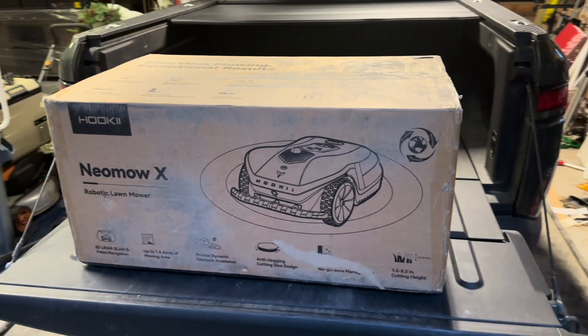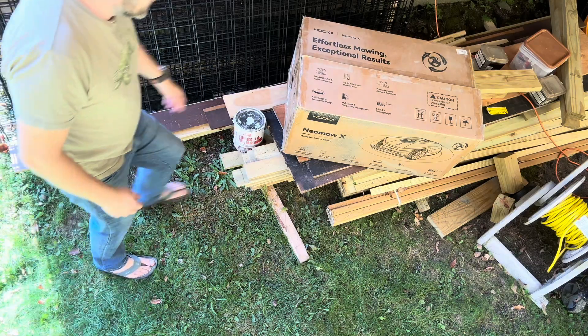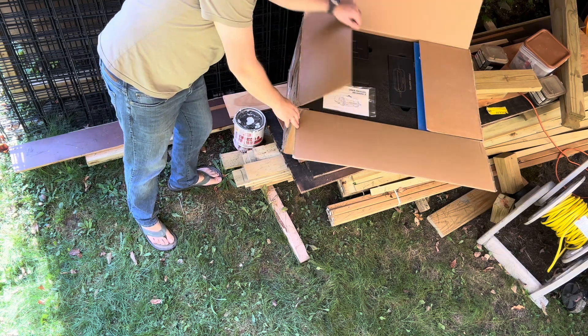So I'm going to make a series of videos showing you how this mower works and how it performs. For now, let's just do the unboxing and setup.